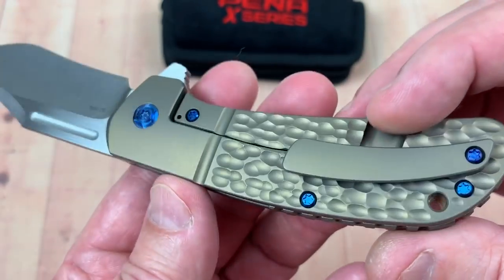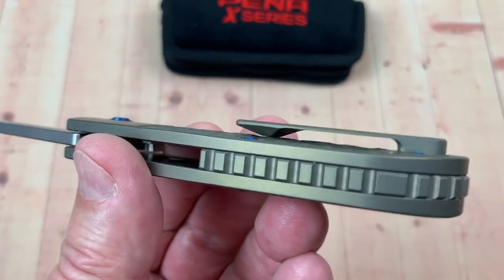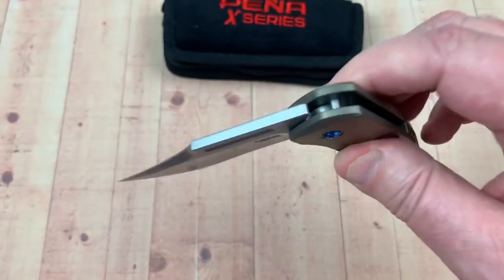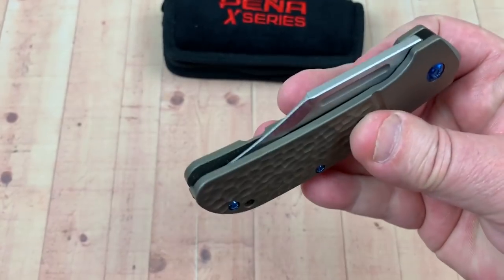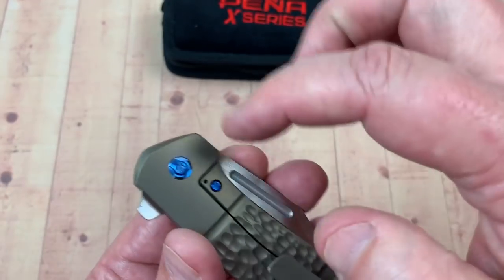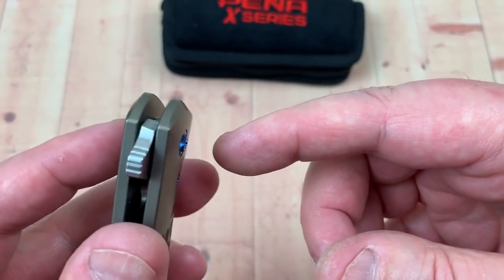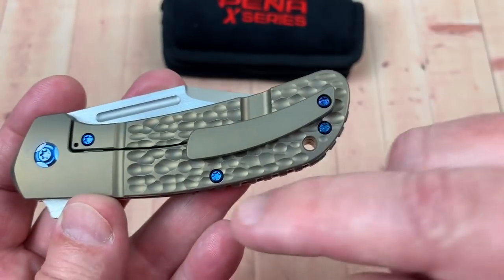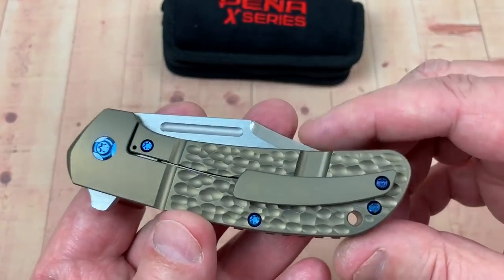Good looking knife, goes in and out of the pocket — I did put it in my pocket just to see, and it went in and came out just fine. I took it apart and put it back together, no issues with the hardware — came apart real easy. The actual pivot tube is this side, the screw is this side, so that just unscrewed. Even though it's not a D-shaped pivot, it didn't turn on me when I unscrewed from this side.